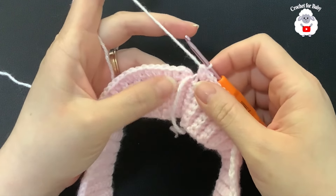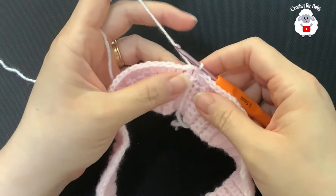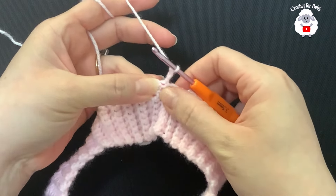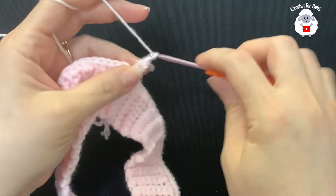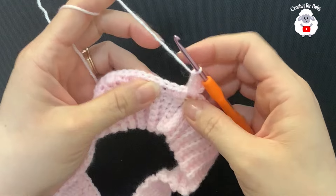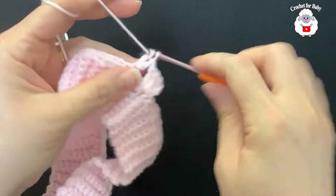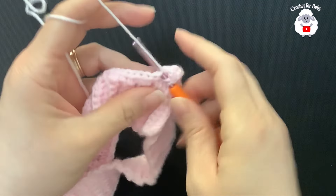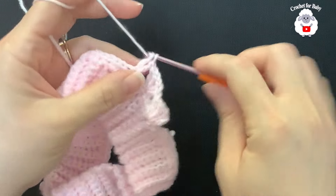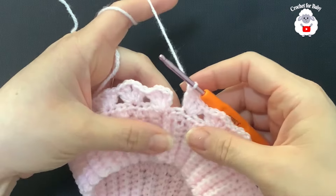At the end of this first row with increases I have a total of 90 half double crochets. To finish, go to the side and join with a slip stitch. For the second row, chain three and turn. Into this gap make a double crochet, chain one, two double crochets — this forms a fan. In this second row we make these fans separated by three half double crochets. To make the next fan count one, two, three, and into the fourth make a double crochet, chain one, two double crochets.